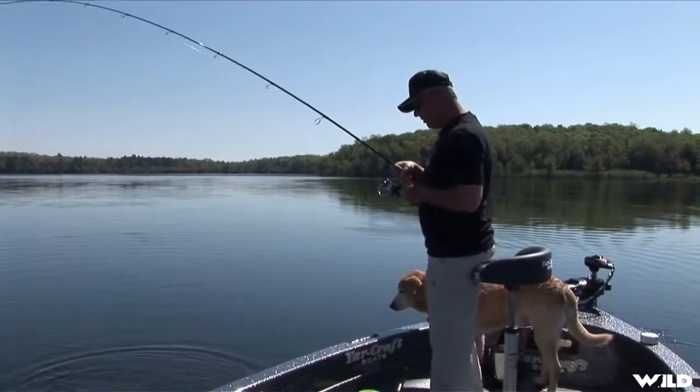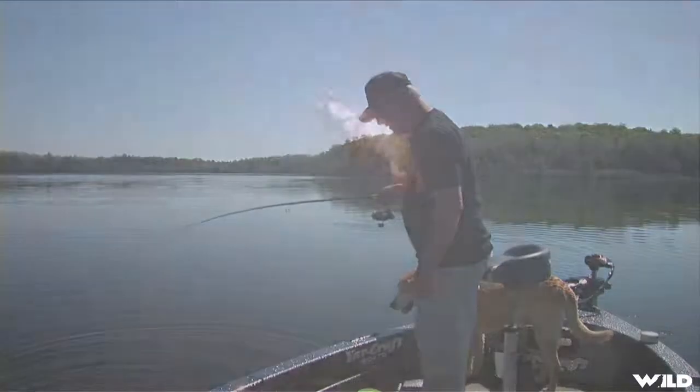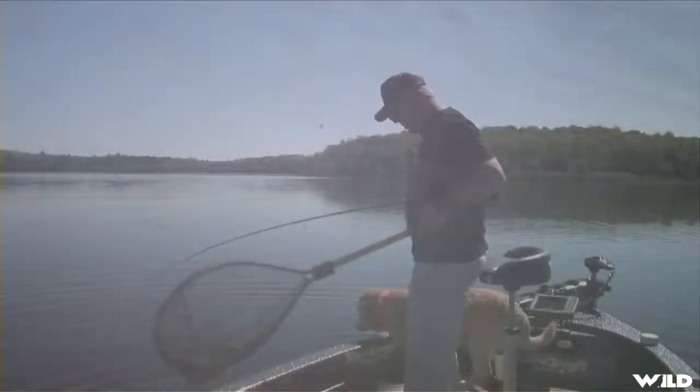And what we're going to do today, with a whining Labrador here, is fish the live leech look on an artificial lure. We're going to fish Berkley's Gulp Leech.